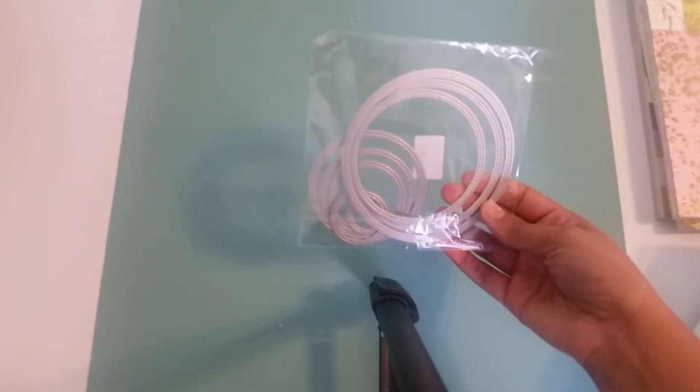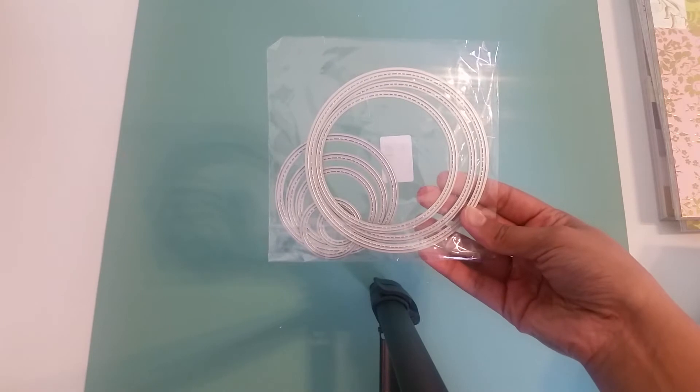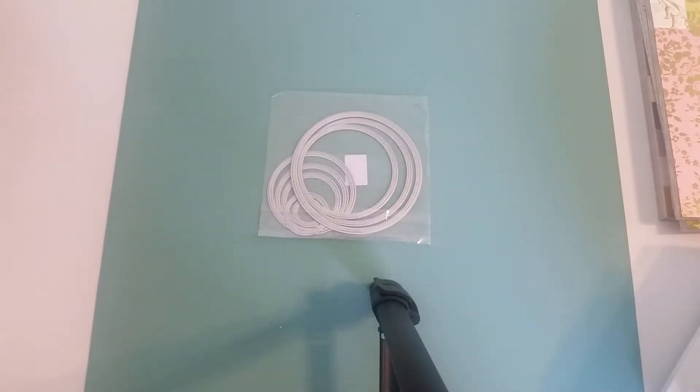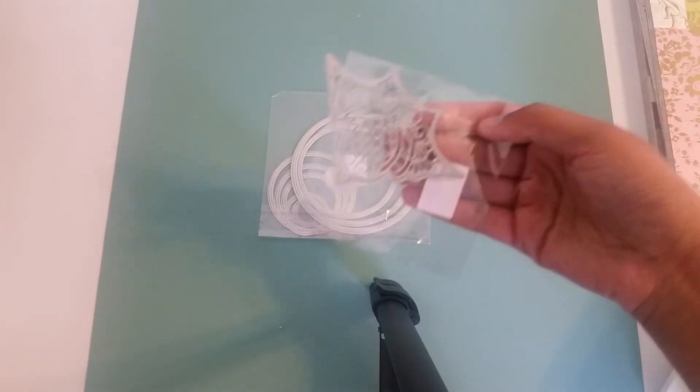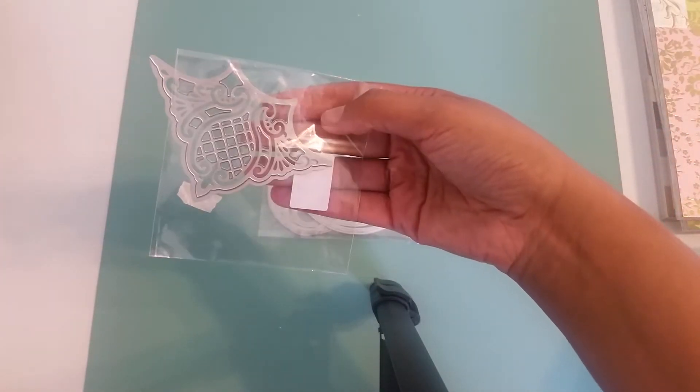Some of the dies that I did use are from eBay. This is one — sorry about the glare — this is just the ovals or circles that are stitched. And this is also a corner die that I purchased off eBay. This is gorgeous, you guys. If you do not have it, please purchase it from eBay. This is gorgeous.